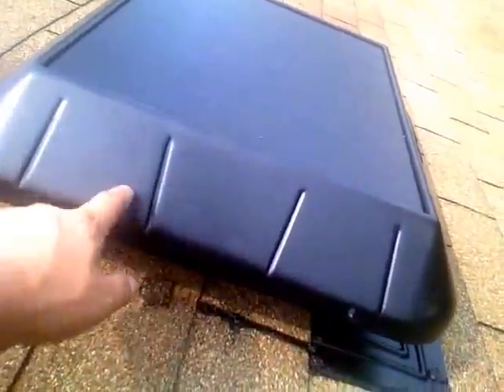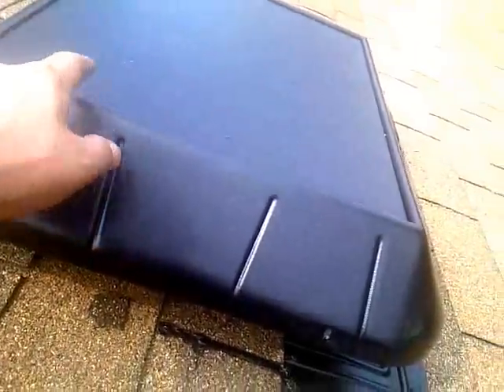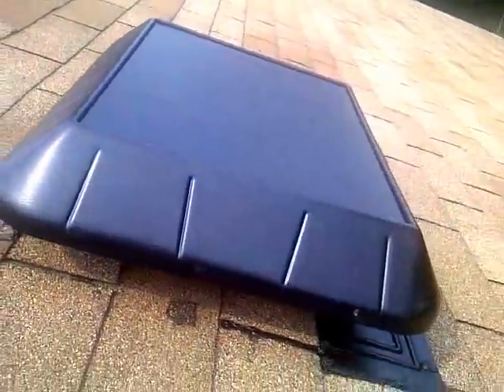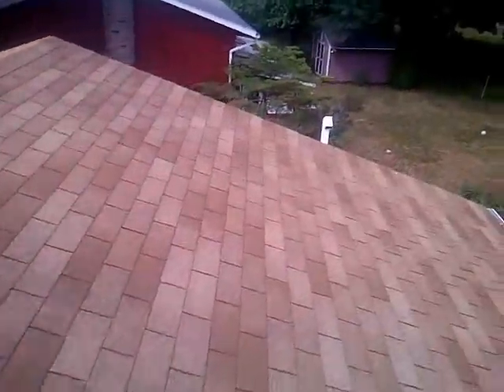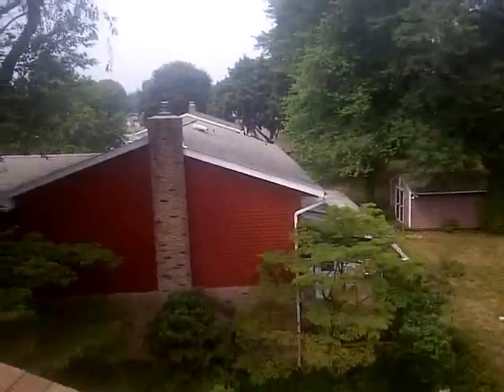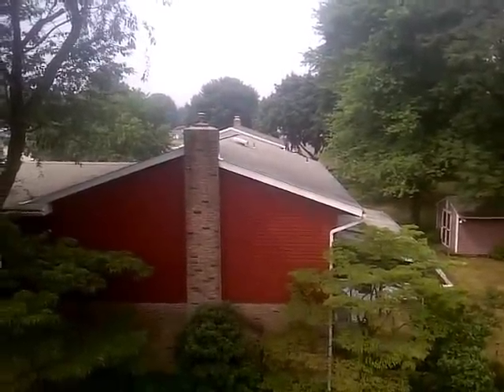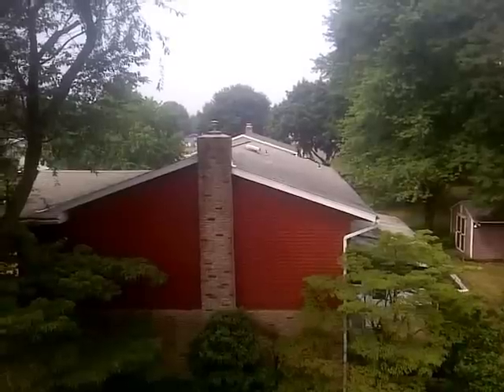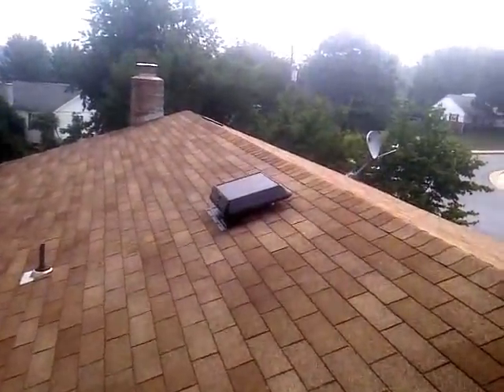If you were to purchase one of these and your house faces west for the afternoon sun, we would just install the fan with the solar panel on it — it would just look like this. It's very low profile too, so it doesn't stick up off the roof like a big electric attic fan. There's a home next door — you can see their attic fan sticking off the roof, that silver thing. It sticks off the roof pretty high. This one is nice and low profile; if you weren't looking for it, you wouldn't even know it was there.